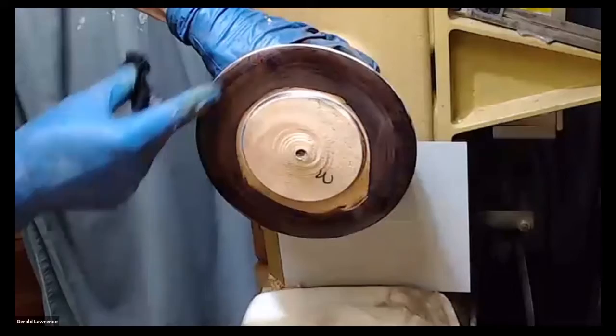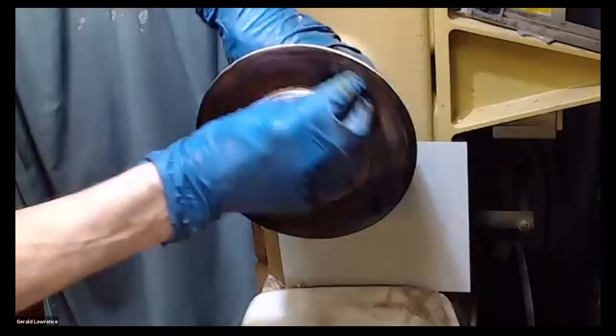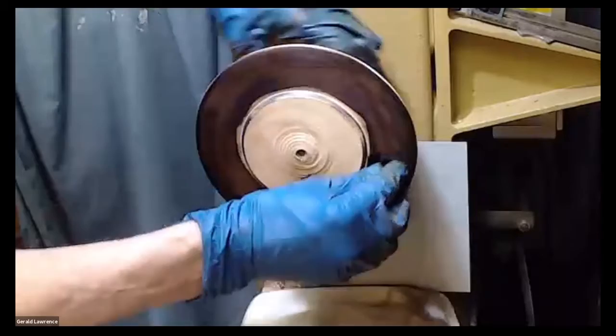One thing about doing this this way: this blank has got some good figure in it in a couple of places, but it's not like the blanks that we used for turning the Clues platters — those were highly figured. In fact, Jimmy said something about how nice the lumber was that we use — the timber. Put the British accent in there.